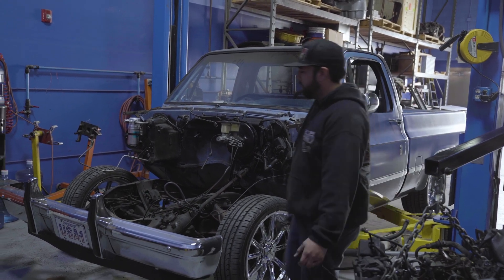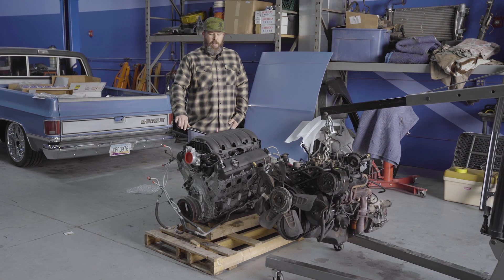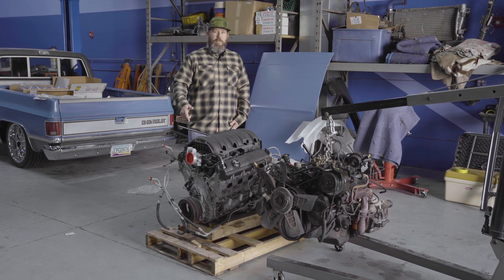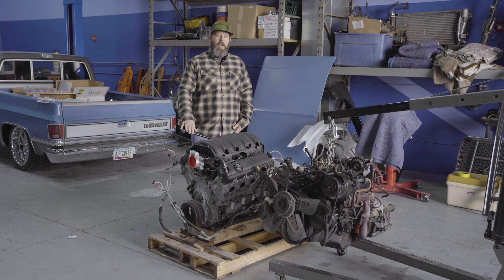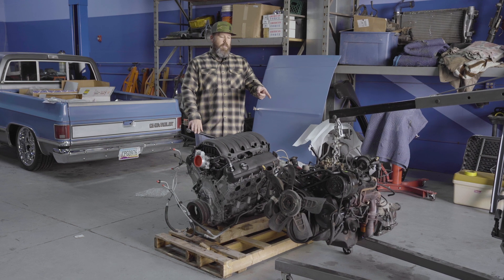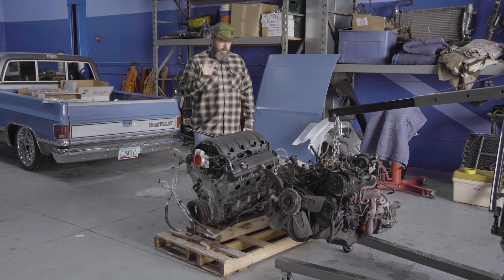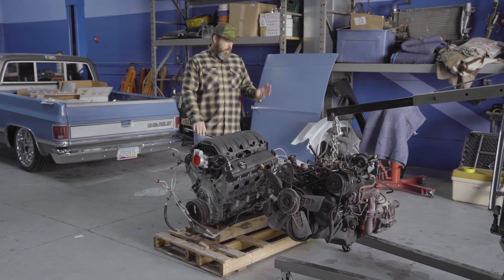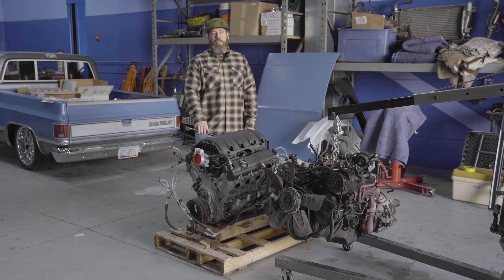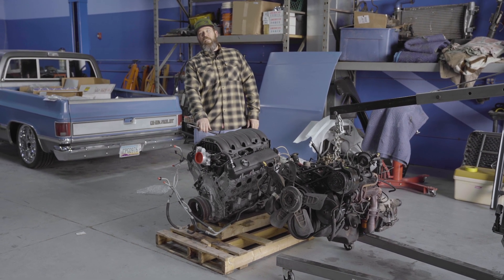This is a pullout the customer brought in himself — it's a 5.3 LT direct injection engine. It's lunchtime right now; we've already got the 350 out, and we've got this new 5.3 with a six-speed auto. We're going to mock it up in there real quick and see how it fits, but first — lunch.